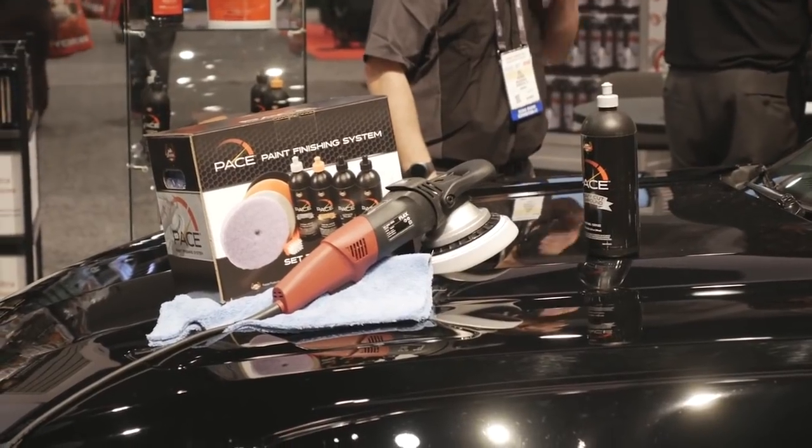Hey, welcome to SEMA 2017. We're here at the Presto booth and we're going to be demoing our new Pace paint correction system.